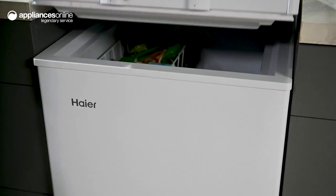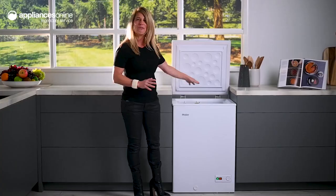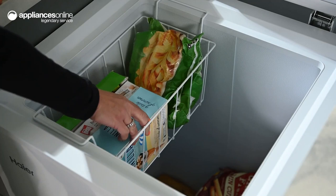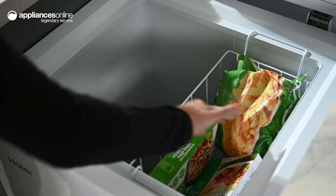Opening up the EasyLift counterweight door, we find plenty of space for everything from frozen steaks to frozen yogurt. The convenient storage basket makes organizing simpler and can be simply removed if you need extra space for bulkier items.